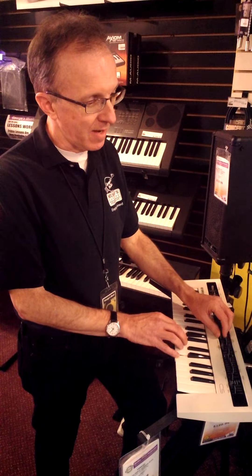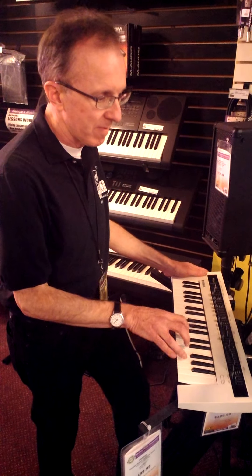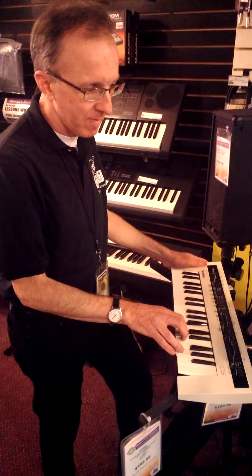Built-in speakers so you can program in the comfort of your own home. Completely MIDI so we can control it from another keyboard. It's just crazy cool — let me give you an idea of the sounds that you can get.